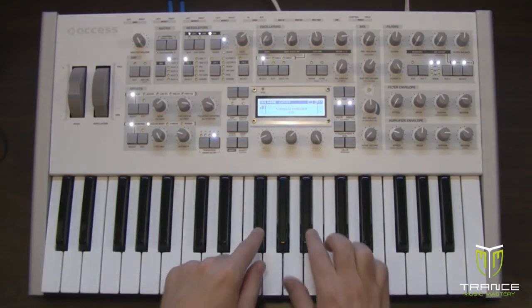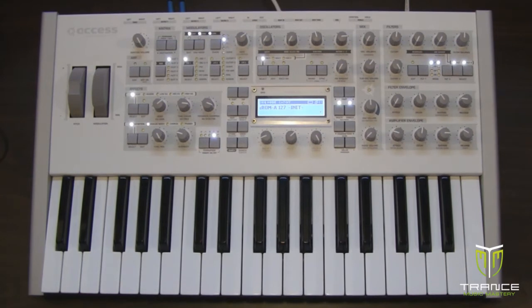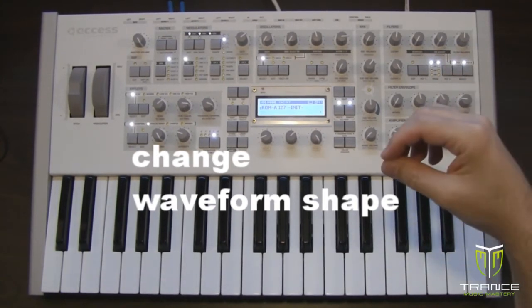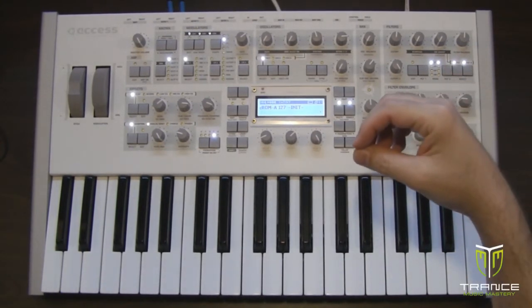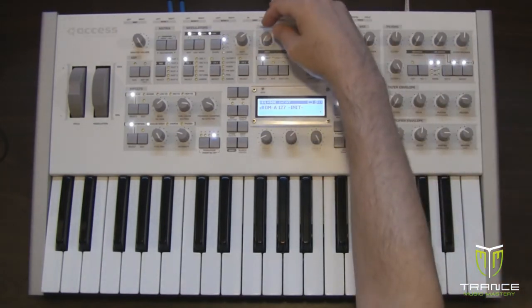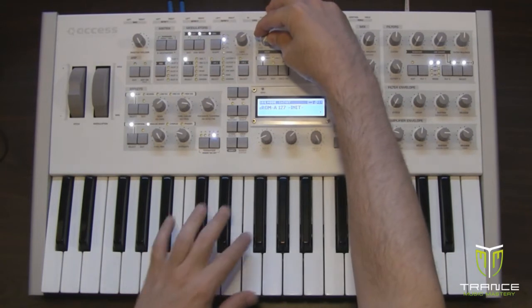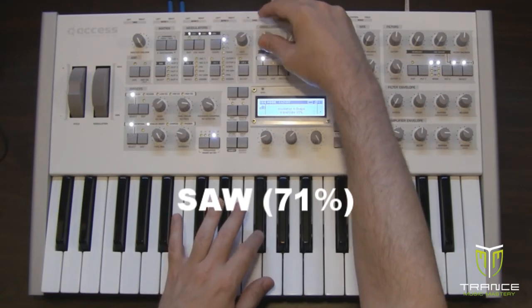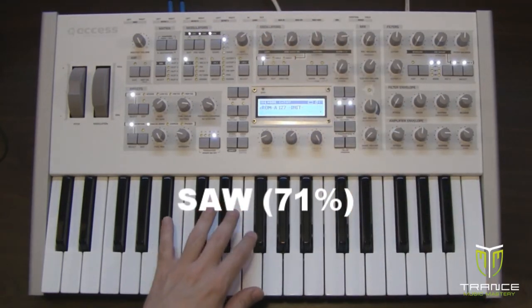We need to set transpose to plus one. Now the sound itself has a saw-like quality in it, so we're going to change the shape of oscillator 1 by blending in some saw wave. As we blend the sine and saw wave together, that's about 71% saw mixed in at 71% with the sine wave.